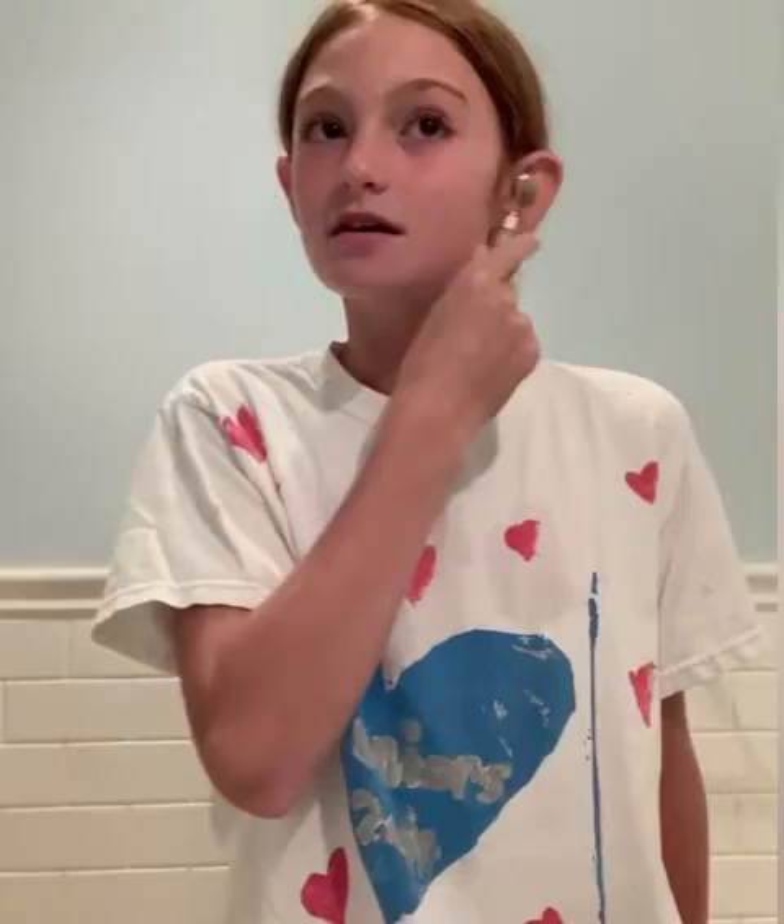Then I'm going to take this face roller. I like to use this after I brush my teeth because I want to let my face dry and let all the stuff that I put on absorb. This is what mine looks like — it's pretty simple. I just like to do it on my cheeks and my forehead and those areas, and it feels so good.